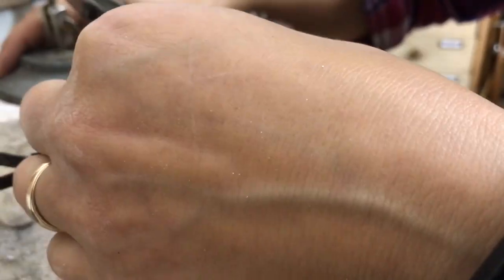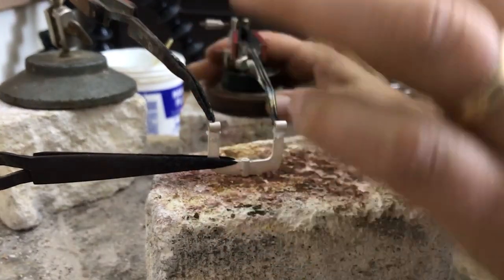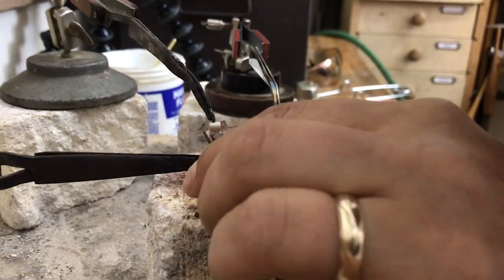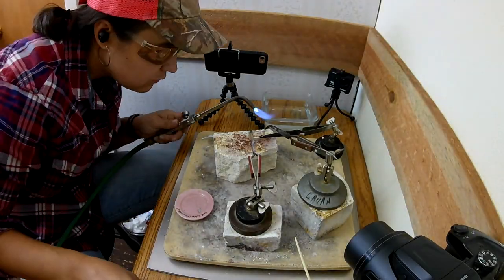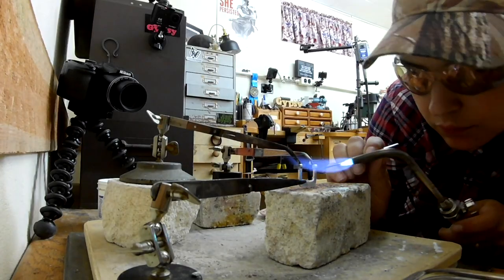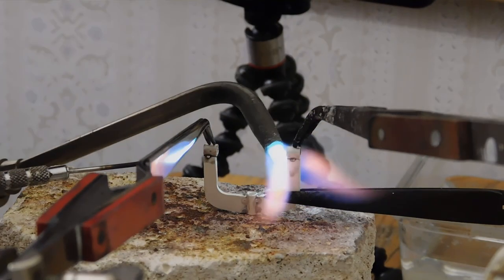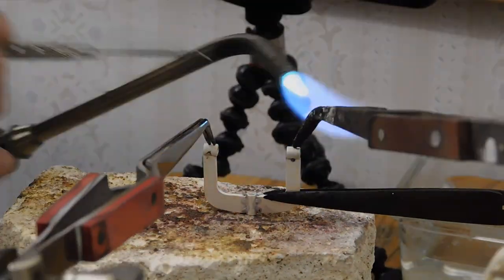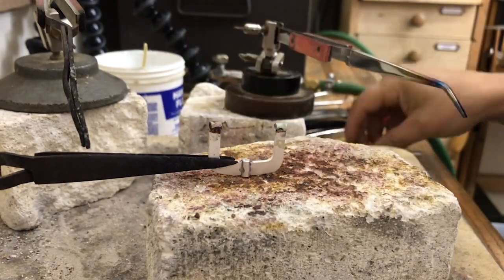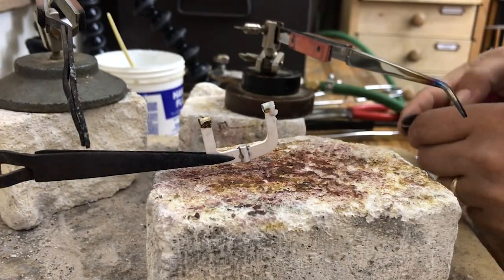Now I'm gonna do these two end tubes at the same time, or at least try. You can set it up and if you don't feel confident, you only do one at a time. I cut little half-round seats right where the tubes land, so it goes pretty well. These tubes are all already threaded now — I'm just going for it.